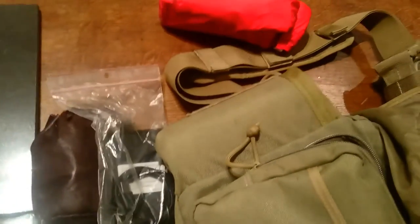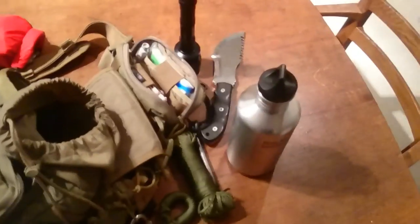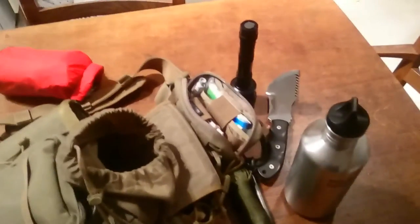I think that's it — so there's a good amount of kit there, all crammed into a Maxpedition. Cheers guys!